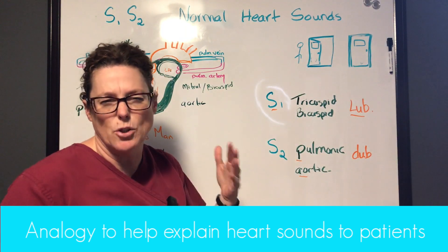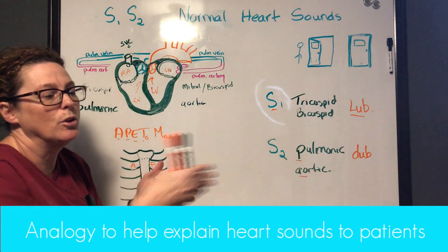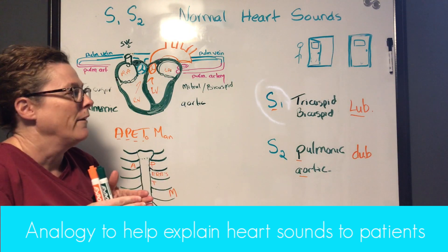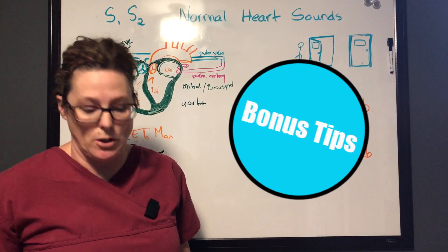Here's a visual analogy: think of a door. If you open the door and people go through it, that's your blood flow going through the valves — the door is open. When the door closes, it makes a sound — bam! That's the valves closing. If you have a series of doors and people continue to go through, that's like your lub dub.